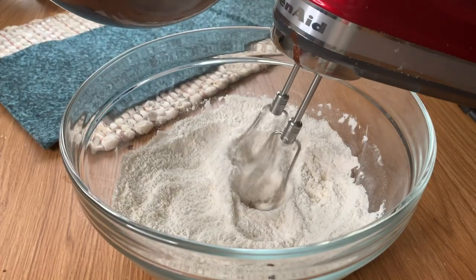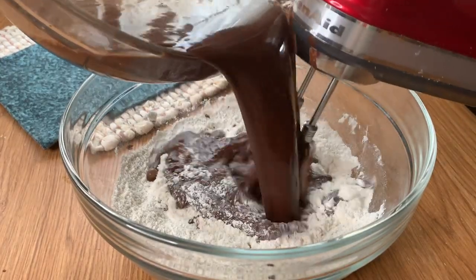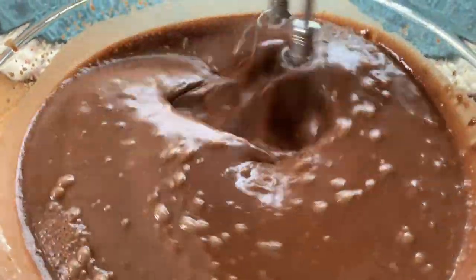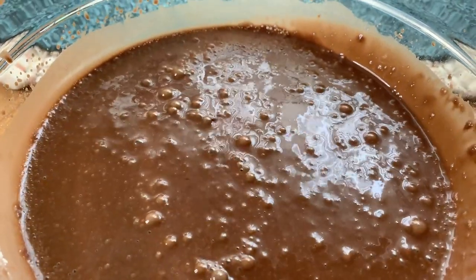Here are our dry ingredients and now I'm going to add in our wet ingredients while I whisk it together. You can do it in batches. Now that your batter is fully mixed, we want to put it into the slow cooker to actually cook or bake until it's done.